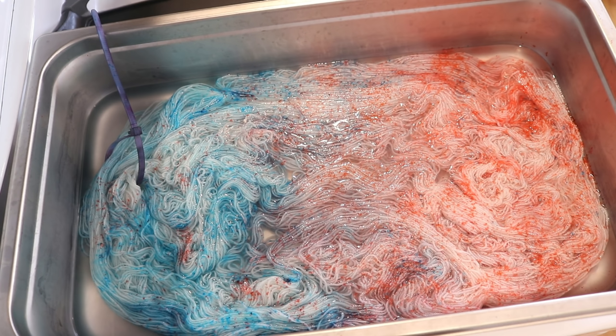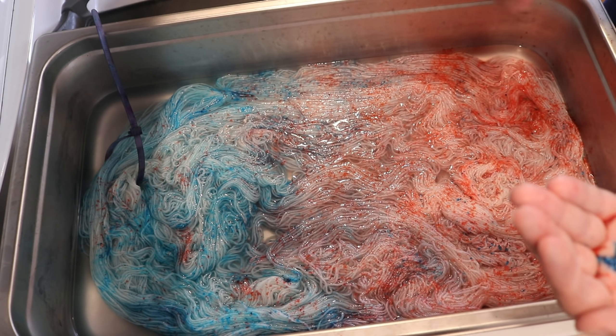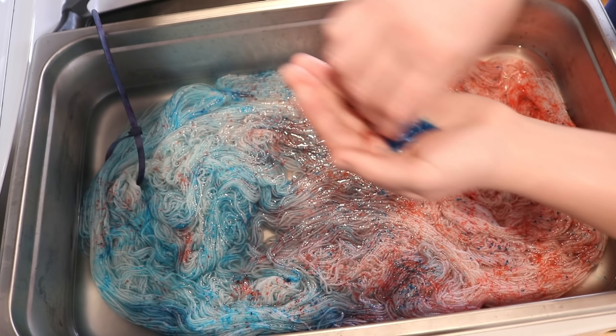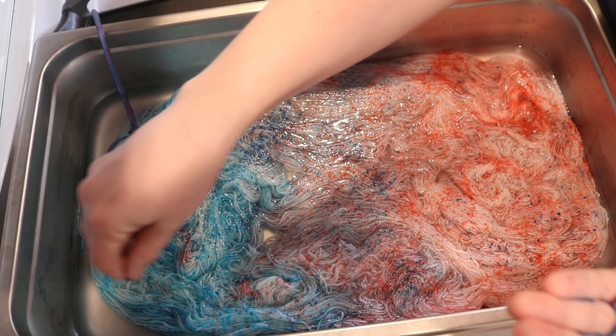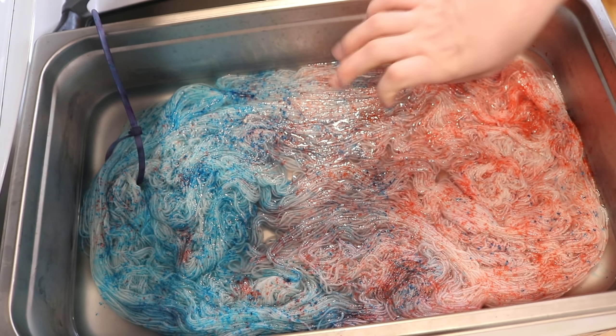If you have trouble getting it off your hands when playing around with this, I recommend going and using soap and water — that seemed to do the trick for me. It's possible that I moved things too soon last time, but you can kind of see just how pigmented things look right now.